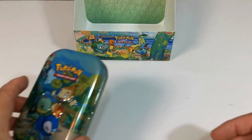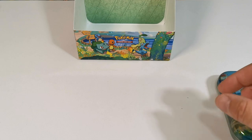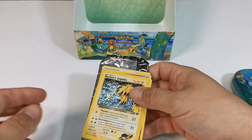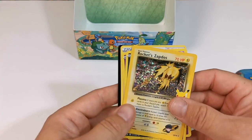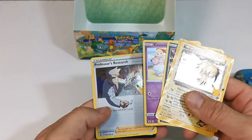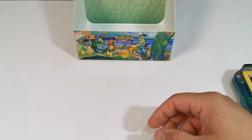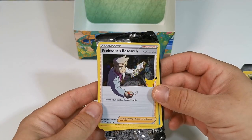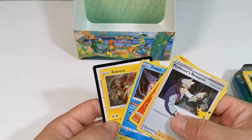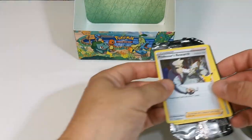The first pack that we have was this little starter mini tin here — pretty damn cool. The best pulls from this tin: doing the 25th anniversary ones first, I would say that Rocket Zapdos was the best one out of the cards selected here. So that's the first one. Moving on to the second pack from the first tin, that would be Professor Research.